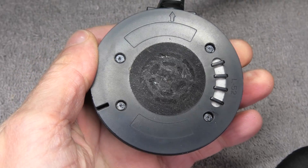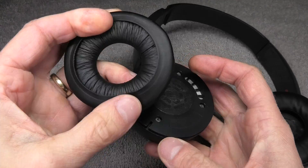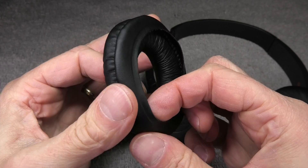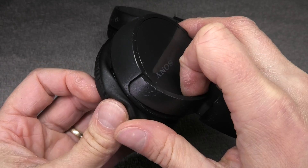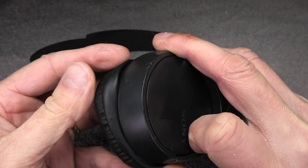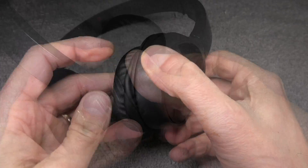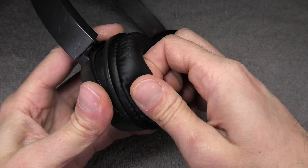The last step is to reattach the ear pad, and this is also really easy. There is a little lip on the inside of the ear pad, and this lip goes straight into the groove on the ear cup. You fiddle that in and work your way around. My ear pad cover is pretty new and still fits pretty snug, so it took me a little bit to get it all the way around, but eventually I got there.